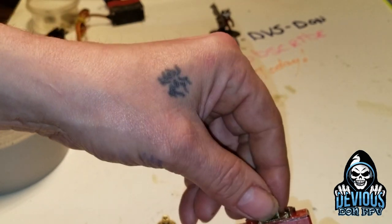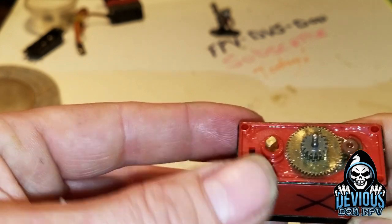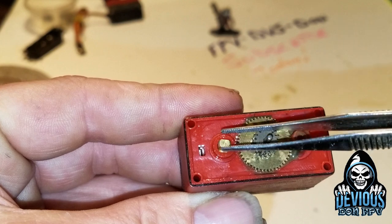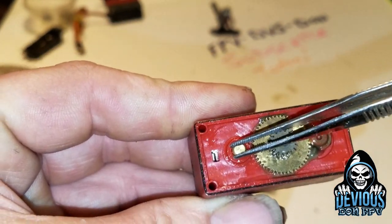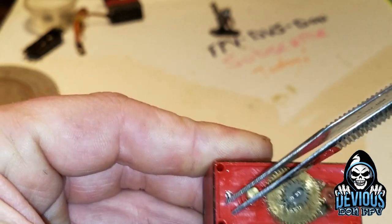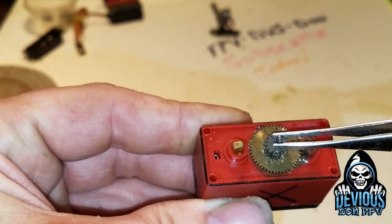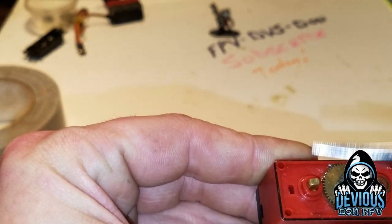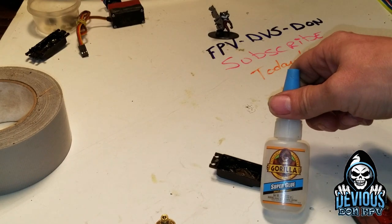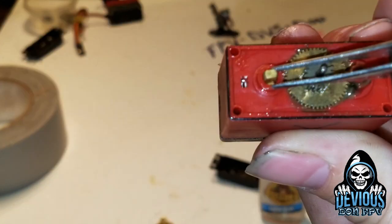Now the most important part of making a servo winch is this right here - the potentiometer. You're going to want to get it at center by turning it. At center, the motor will not be running. If it's off center or at zero incorrectly, it'll be running. You have to get it to the point where the servo is absolutely not running at all, otherwise when you turn on your truck the winch will keep trying to crank. Once you have it at zero, take super glue - I suggest a really fast-setting glue - and dab some down in there.